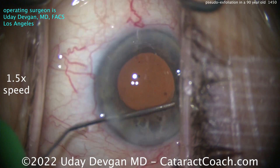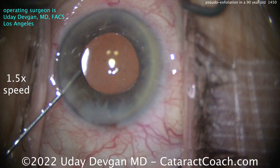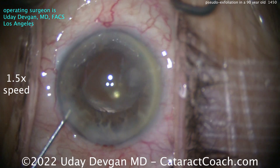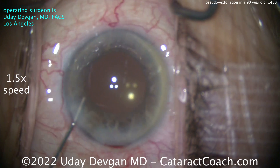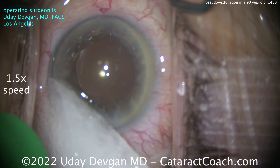The lens we put in here is a monofocal lens, aiming for a plano refractive outcome. This patient was a little hyperopic with a little bit of astigmatism, and we'll get that all addressed. At the end of the case, we're putting in a little triamcinolone — just to quell inflammation. There's no vitreous in the AC. A little moxifloxacin at the end just to make sure — and that looks like a pretty good case. Thanks for watching.